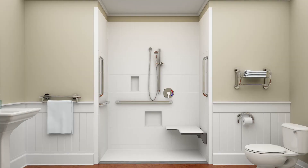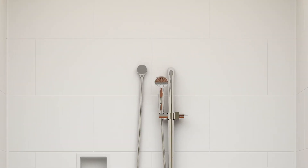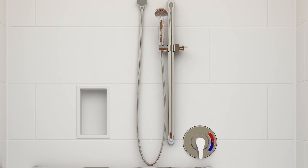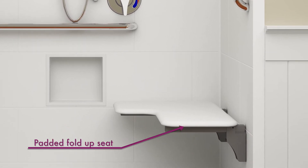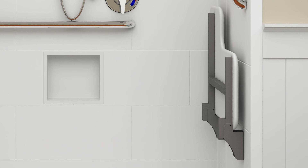These new shower systems are available with factory installed compliant accessories. A new industry-leading feature available on Freedomline Trench showers is the slide guide with grab bar and handheld shower head. The slide guide doubles as a grab bar with the same 500-pound rating. The bar has been polished to match the chrome escutcheon on the shower valve. The frameless folding seat is padded for comfort, folding up neatly out of the way when not in use.